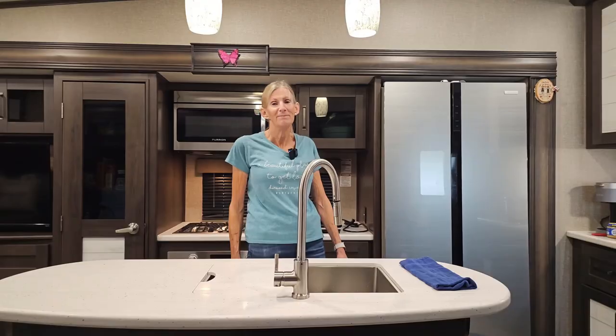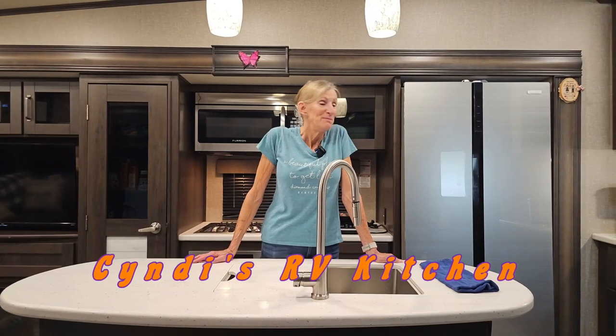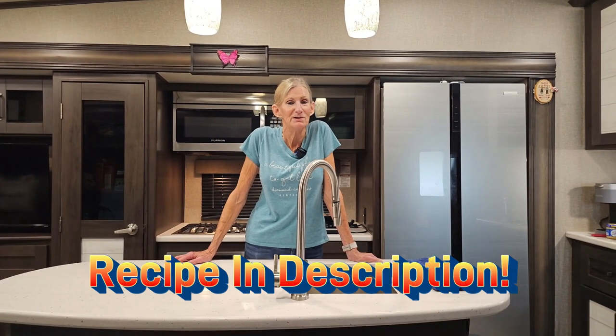Welcome to Cindy's RV Kitchen. Today I'm going to be making chili, Cindy's way. It's so simple.